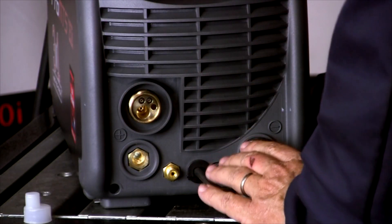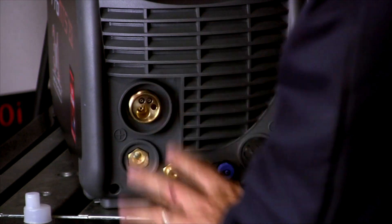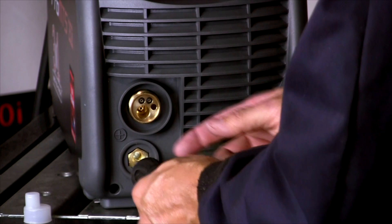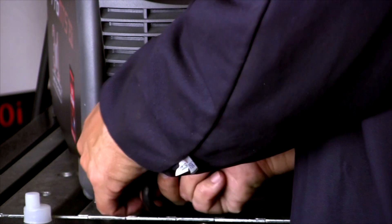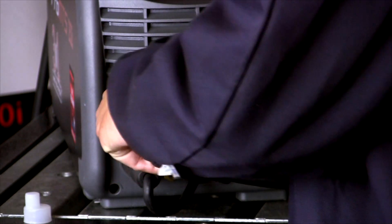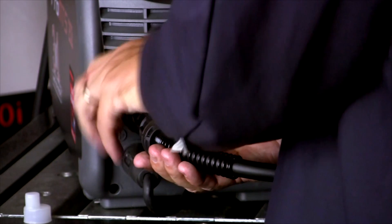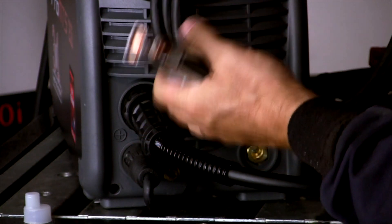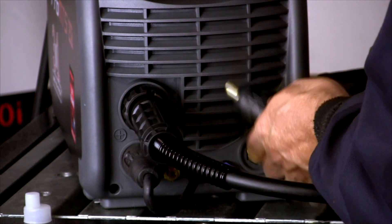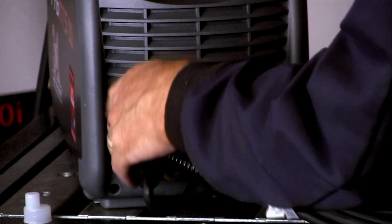If we want to set up the basic MIG function, we want to go DC electrode positive. So the polarity of the machine needs to go electrode positive — the machine and the electrode are essentially the same thing, so we're going electrode or machine positive. Then we take our MIG connect and thread it down to lock it. Our ground clamp cable goes negative — work negative — so we turn it in. Now we're work negative, DCEP electrode machine positive.